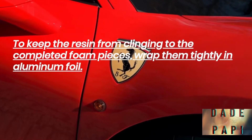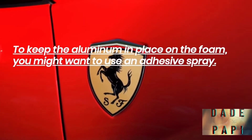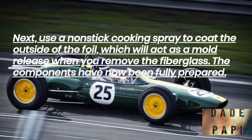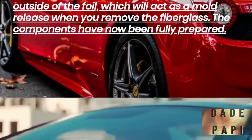To keep the resin from clinging to the completed foam pieces, wrap them tightly in aluminum foil. To keep the aluminum in place on the foam, you might want to use an adhesive spray. Next, use a non-stick cooking spray to coat the outside of the foil, which will act as a mold release when you remove the fiberglass. The components have now been fully prepared.